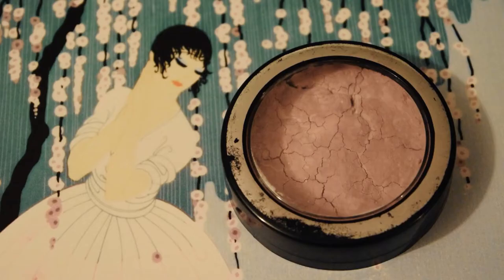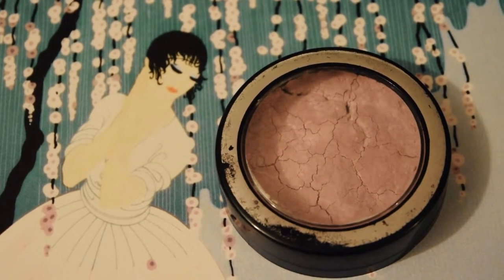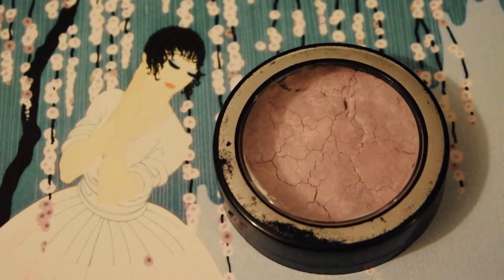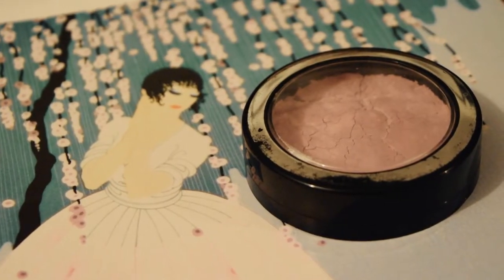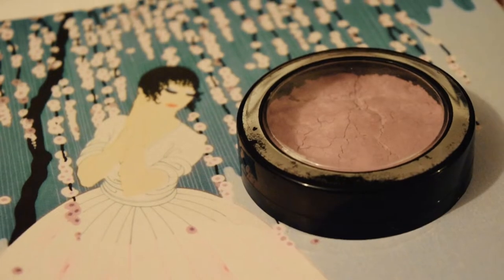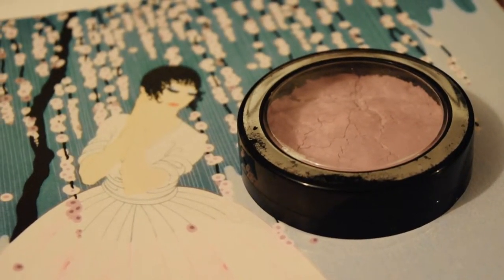Hi everyone, Kate here, and today I will be showing you how to turn a loose powder into a 1920s style powder cake. Please note I said powder cake, not pressed powder — there is a difference between these two products, both in terms of formulation and usage. I'll talk more about this later on in the video, but first, here's the recipe.